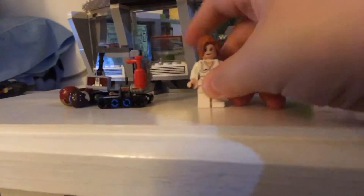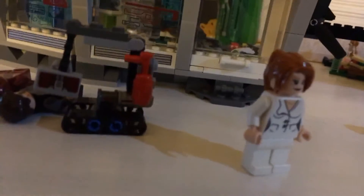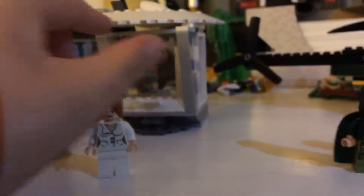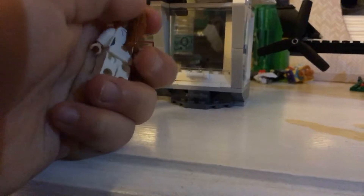Next we come to the only version of Pepper Potts ever made. This is a nice minifigure. She has the ponytail hair piece, she's got her white uniform on, no printing on the legs, and I'm pretty sure there are pouches and some continuation with some wrinkles on the torso.